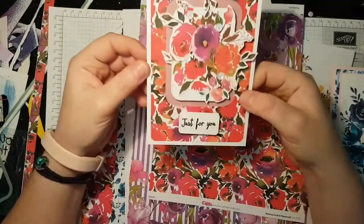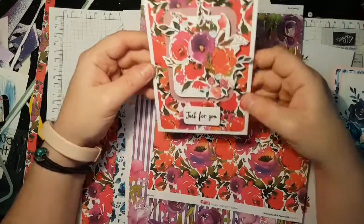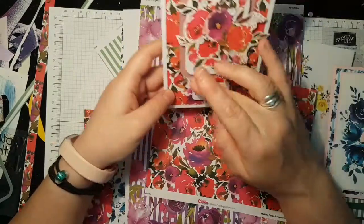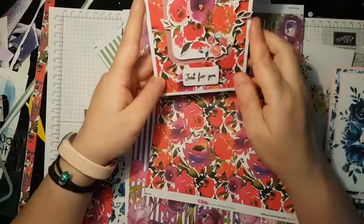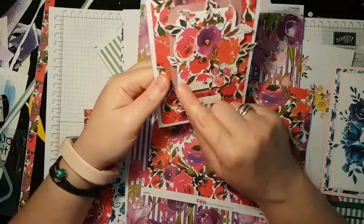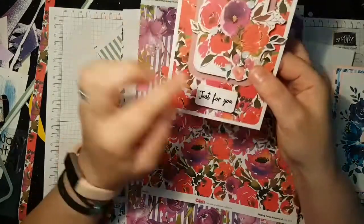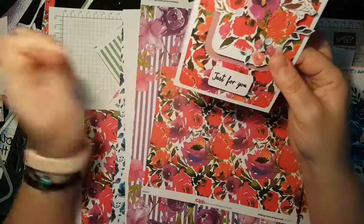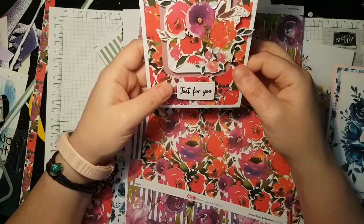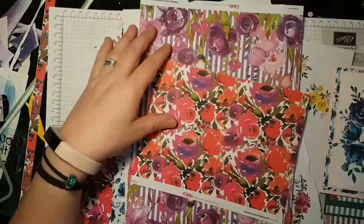This raised one uses that really vibrant background paper, but it was very busy — you certainly couldn't see the flowers on top of it. So I die cut a panel, put pink cardstock behind it, then white cardstock as well, raised it on foam tabs, and stuck the cluster on top. The sentiment panel was die cut using the same stitched rounded rectangle die set, then some white sequins added. Really pretty, really vibrant.